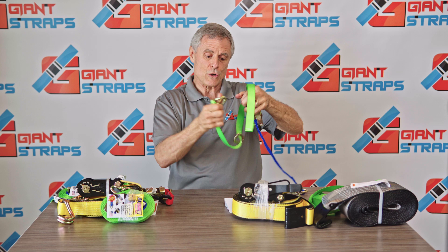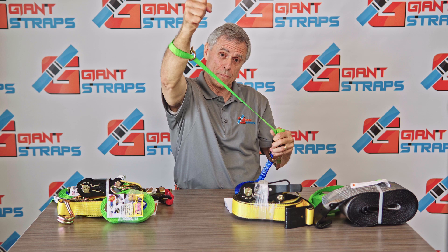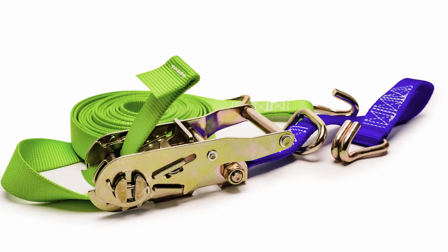You slide the D-ring down, lock the J-hook into it, and you can go around a six inch pipe, a four inch pipe, much larger objects. You will love the J-hook and D-ring ratchet strap.